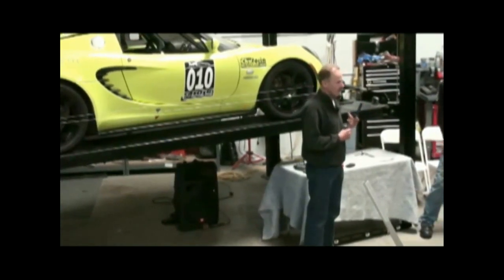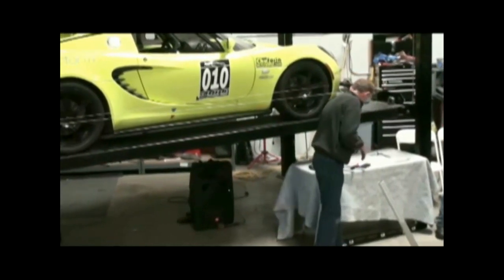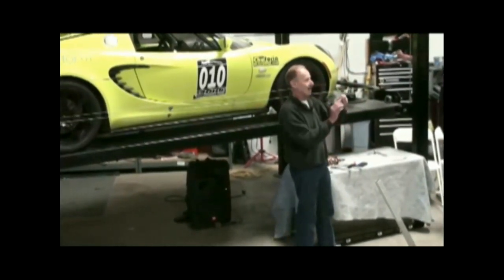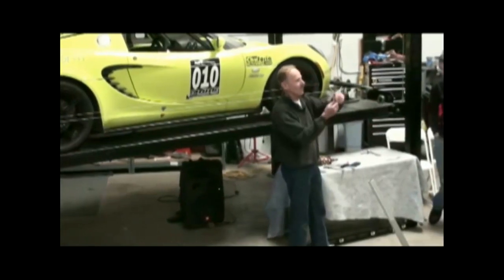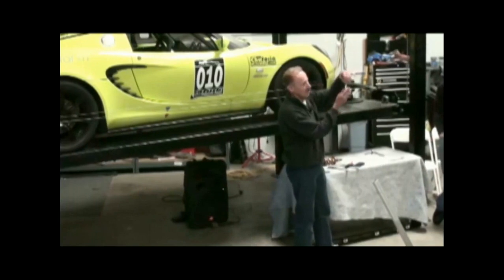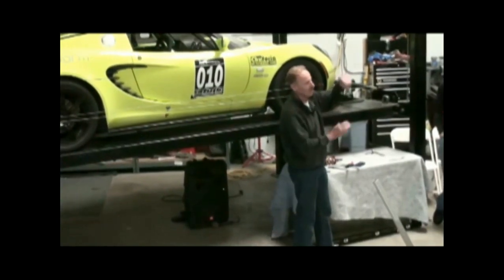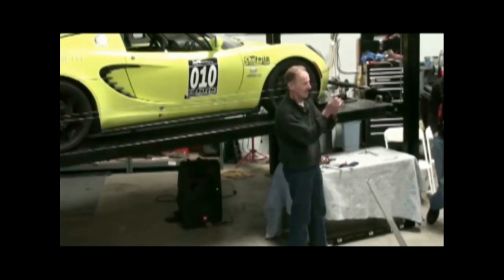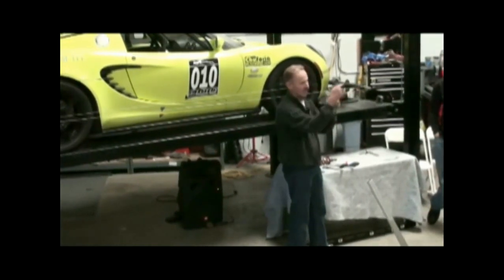Do the angles matter? I have to somewhat square them. I would do what the factory has — I would adjust one side to match the factory angle. You only really need to adjust one side. Put that in and bolt it up, then take the other one and keep adjusting until you can put the bolt through.